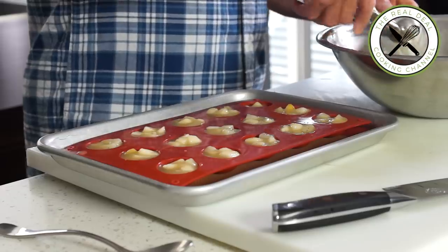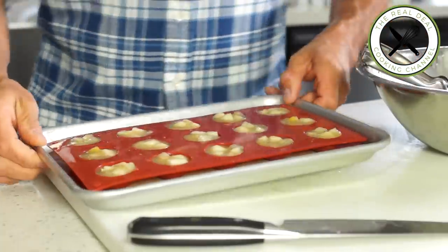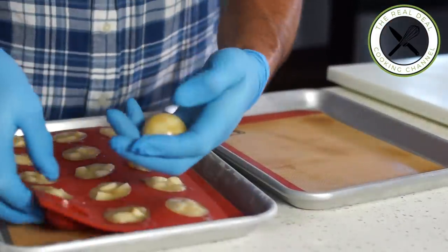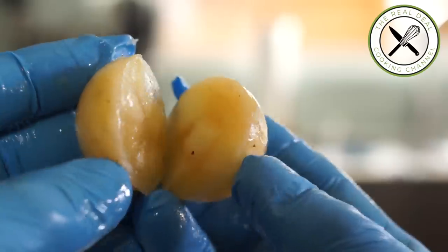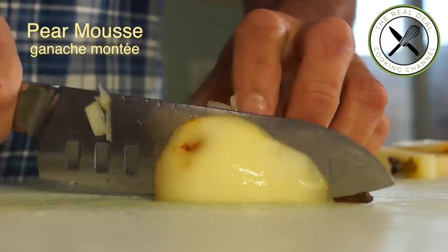It is indeed a subtle mix of different textures about the fruit itself and nothing else. Once completely frozen, unmold and seal them by two, forming a 1-ounce (30 gram) insert, and freeze immediately.